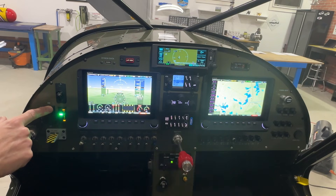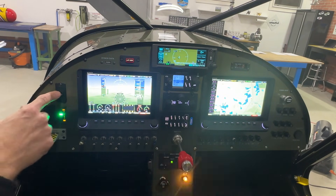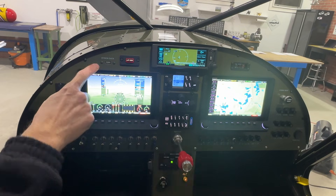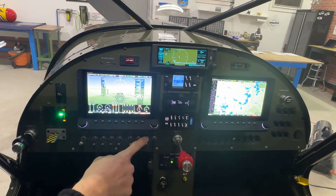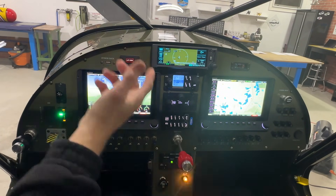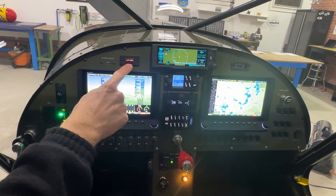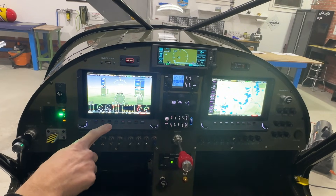Above the trim I have a dimmer switch for the Dynon, which is nice to have. Above the first screen is an autopilot disconnect switch — if I panic I can just hit that and it disconnects the autopilot. There's also a switch down here for the servos that turns them on or off. If something weird happens, I can hit the autopilot disconnect, and if that doesn't fix it, I can just turn the servos off. To the left of the autopilot disconnect button is a USB port used to update the Dynons.